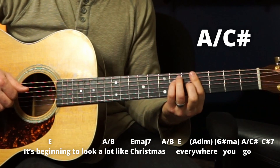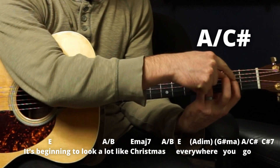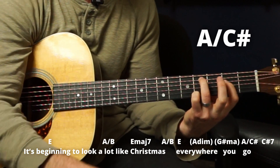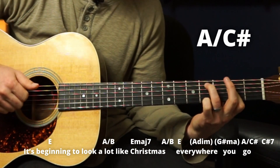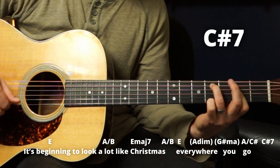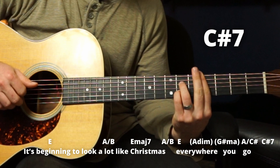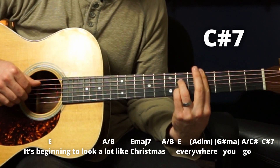Then we have an A over C sharp, which is quite a bit easier. Just slide your ring finger down to the fourth fret and bar the next three strings on the second fret — four strings total. 'You go.' Then we have a C sharp seven chord. I like to do it here — it's like a B bar chord but up two frets.